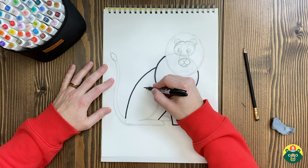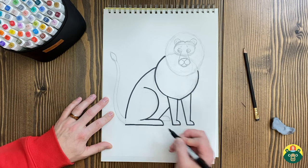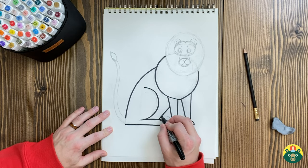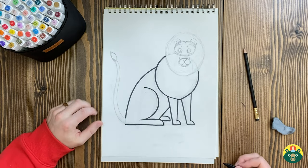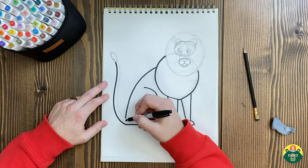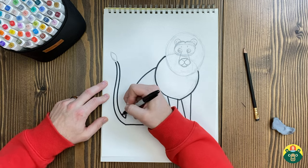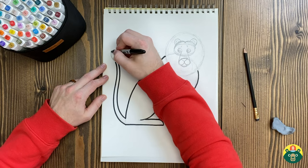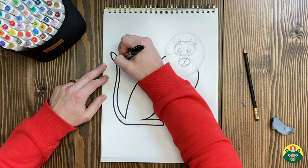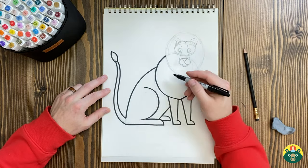Now we're gonna draw this big backwards C right here, and then we're gonna draw our back foot. Then we're gonna do a straight line across here, another straight line, and then curve it down. Do you guys know where lions live? They call the lion the King of the Jungle, but I don't really think of lions inside a jungle. They usually live in what's called the Savannah — grasslands where it's just lots of grass, not many trees. There are some lions in jungles, but they're in India, and that's only one type. Most of them are in the African Savannah.